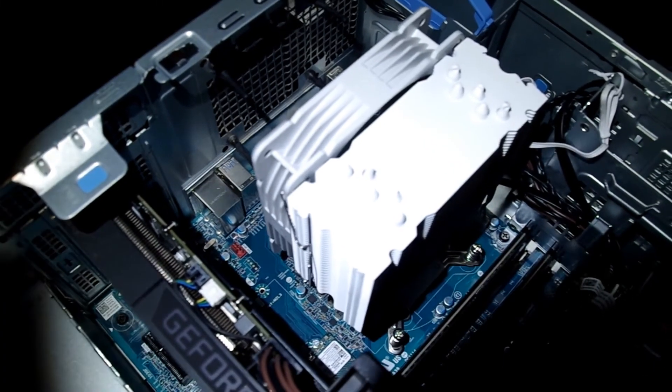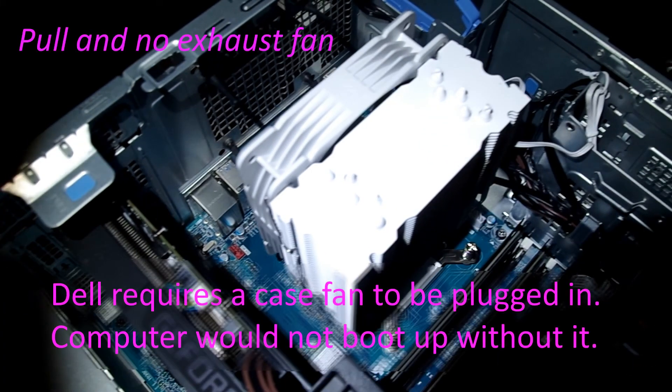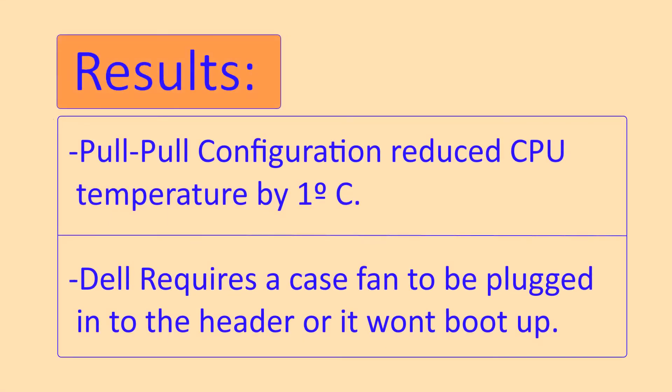Finally, I tried leaving the VTru fan on the back of the heat sink and removing the case fan from the computer. Dell didn't like this and the computer failed to boot up. Looks like it needs to have something plugged into the fan header or it won't load.